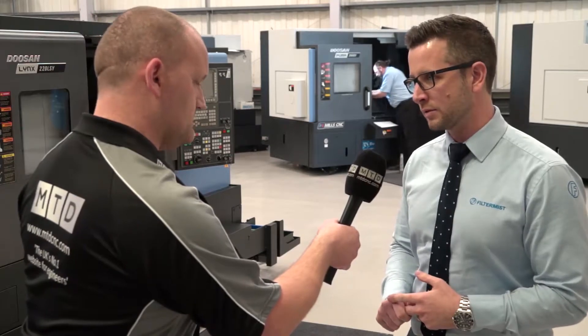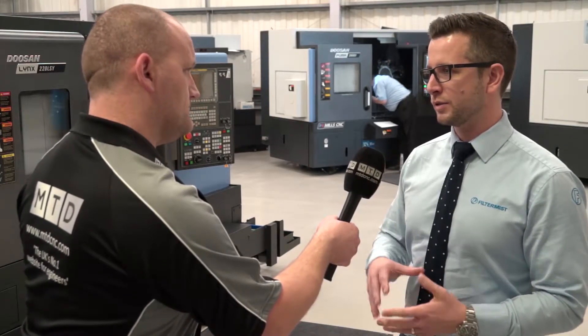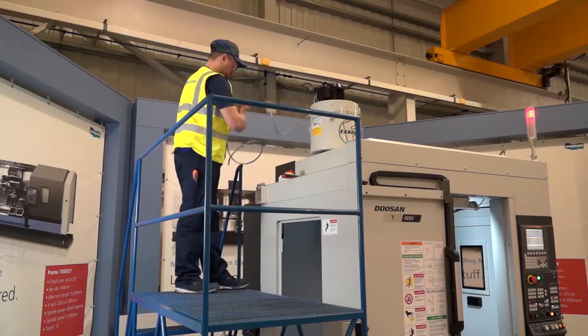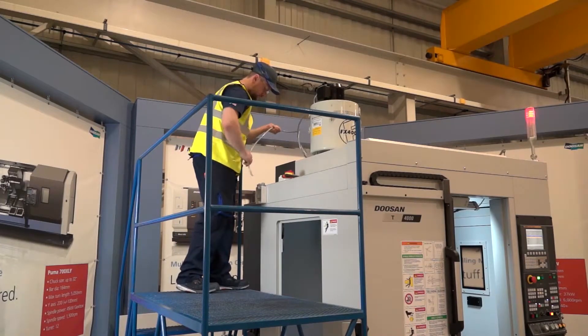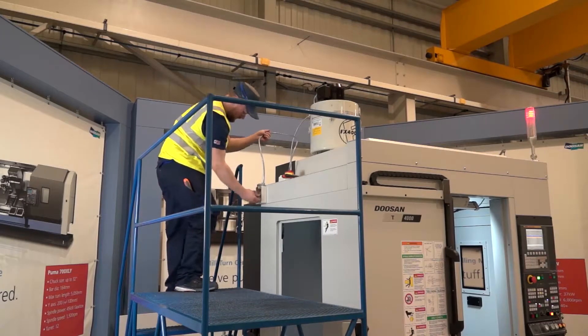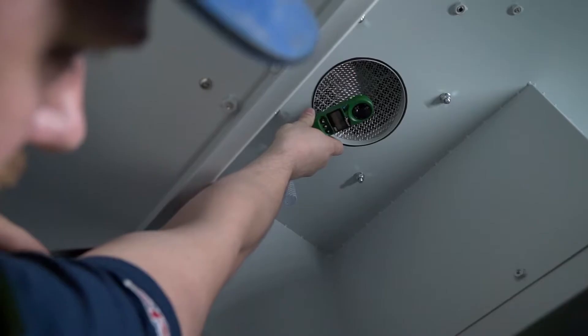When that service takes place, the engineer will strip the unit down, clean it, replace the filter pads, the silencers, and the AV mounts, and do any visual checks to make sure that extraction unit is still fit for purpose.